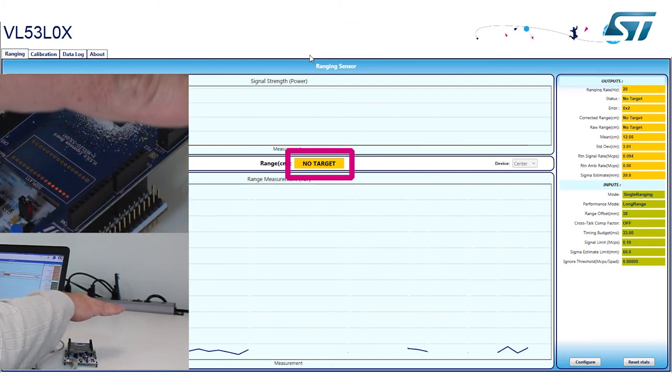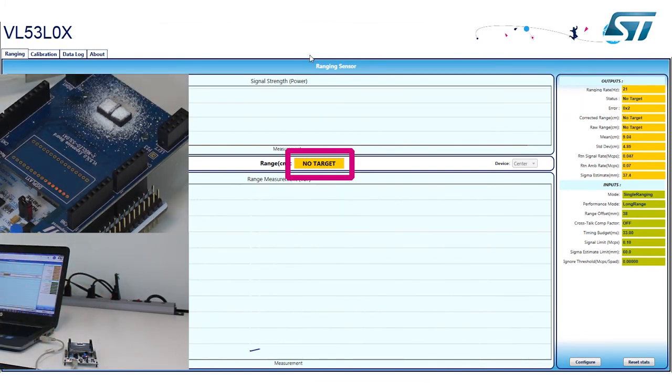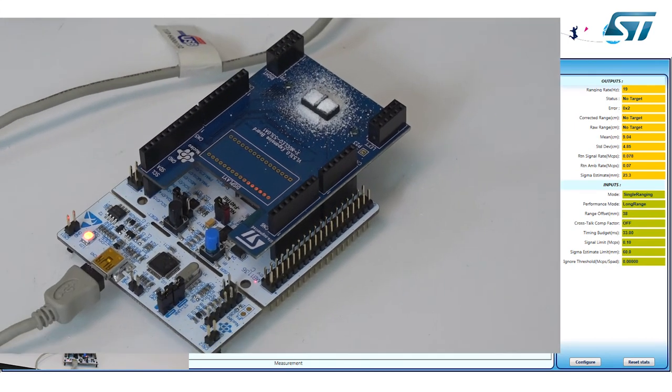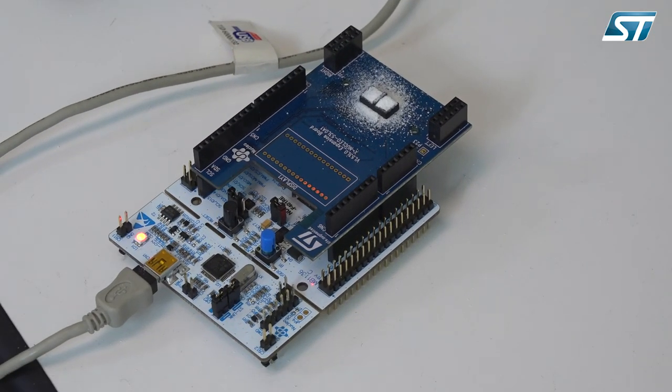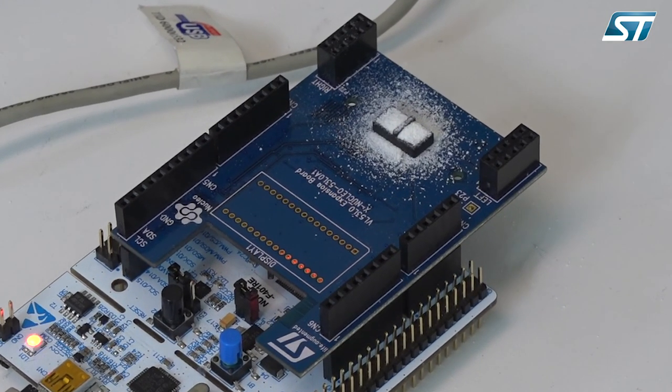I'm ranging up to about 10 centimeters, which is not bad at all for this dirty environment. You can see how effective putting a simple divider with two pieces of glass is — it really eliminates all crosstalk due to dirt, giving you perfect operation in a dirty environment. If you have any more questions on this technology, please visit our website at www.st.com or contact your local sales representative. Thank you and have a good day.